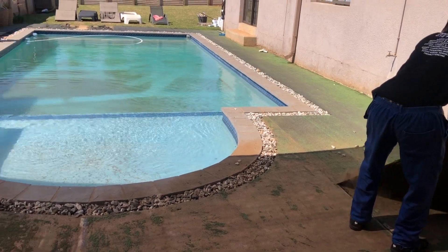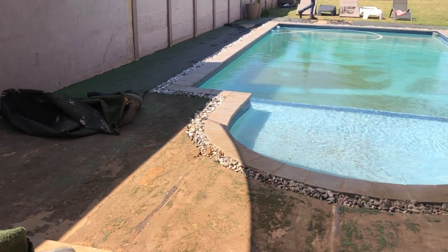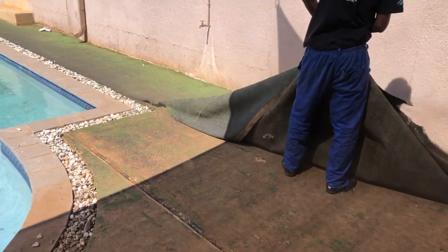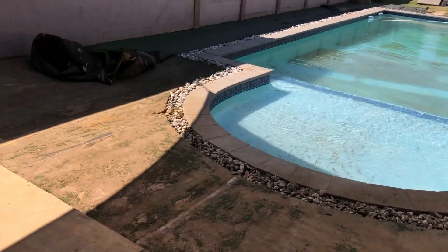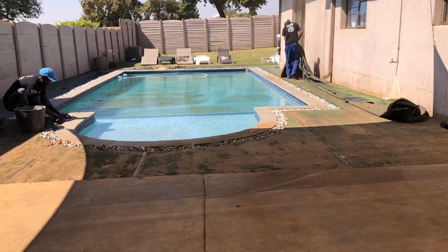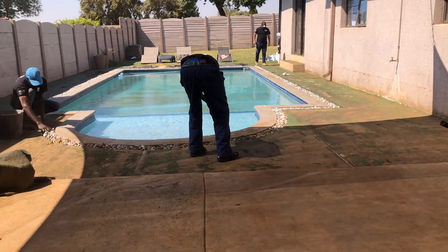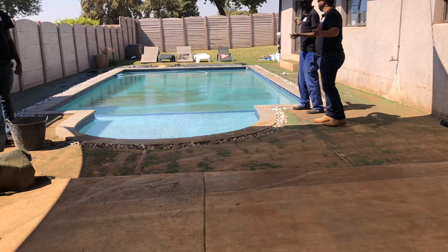First up we've got to prepare the area by removing what is left of the old grass and also those pebble stones. Whilst we remove the old artificial grass and the pebbles, we also scrape off any excess glue that may have remained behind, just so that we have a good chance for a new screed mixture to adhere to.